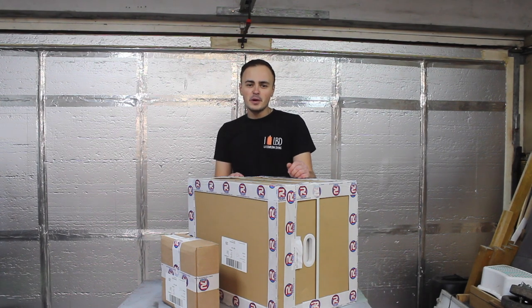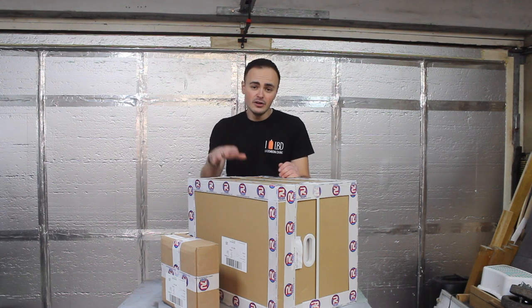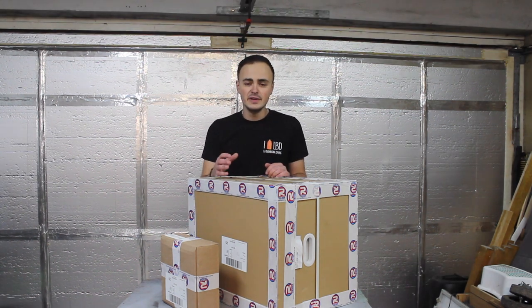Hi guys and welcome back to the channel, and welcome to the channel if you're new here. I'm Ollie and this is Turner's Workshop. In today's video we're going to be having a look at the MIG 180 MIG welding machine made by Artec. I'd like to say thank you to Artec for sponsoring this video.